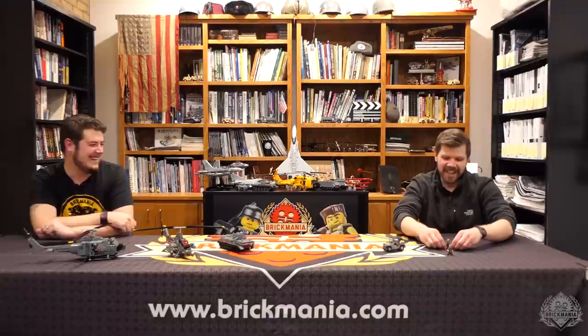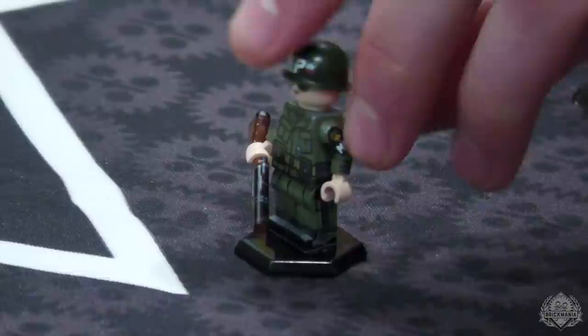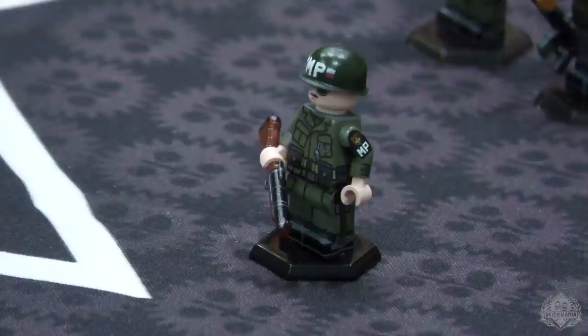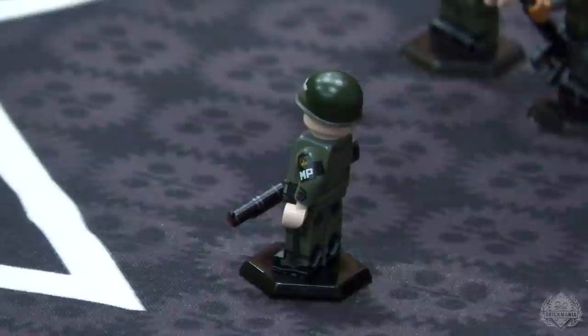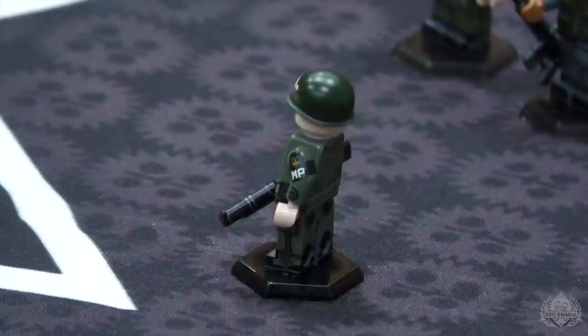Let's do the MP first. This one is not the minifigure of the month — it's a standalone release. So people aren't expecting it to come back all the time; it's just this one release. He's decked out in MP gear. He's got a custom printed helmet that says MP as well, and a shoulder brassard that says MP, from the 18th Military Police Division. It's a cool insignia — the actual sword and axe.